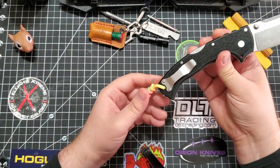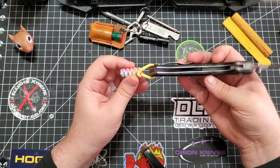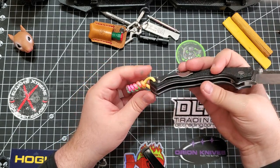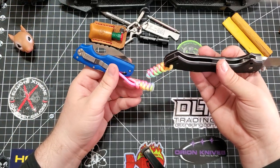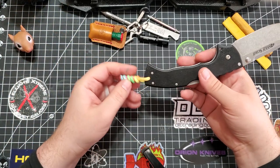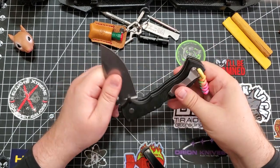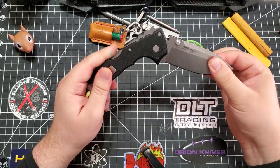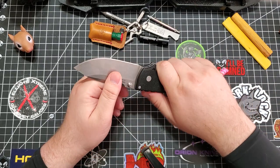I put this lanyard on here because I had a sister and she died. She had this lanyard, and I started putting it on a few knives that meant something to me. This particular Cold Steel 4 Max kind of kicked me into gear on the Cold Steel stuff. I got this and was like, okay, Cold Steel came out to play.